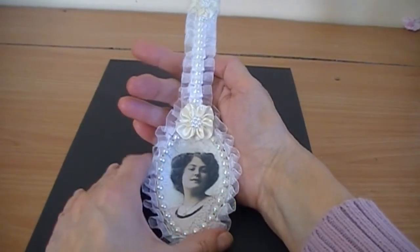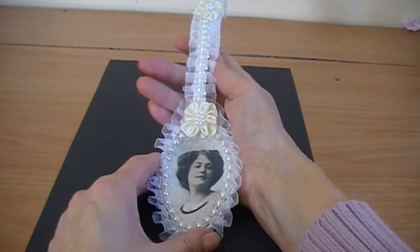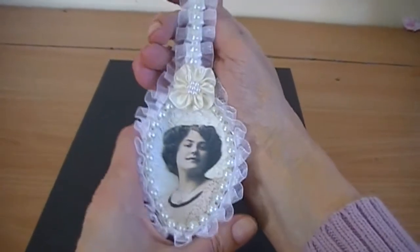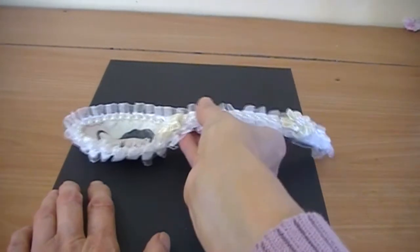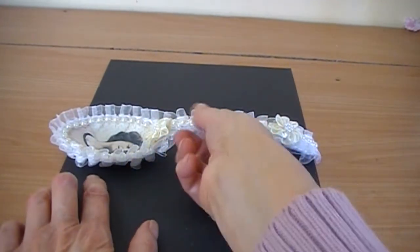My swap partner is Louise — that's loopyloe501 on YouTube. She's seen a picture of the spoon and she likes it, so I'm pleased. I also bent the handle on the top so it would stand up on the table.